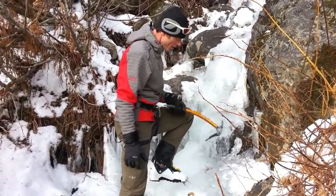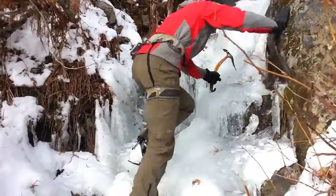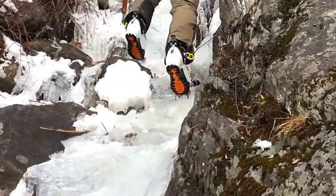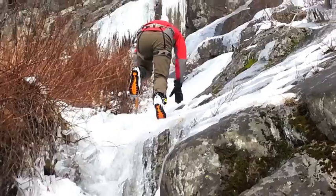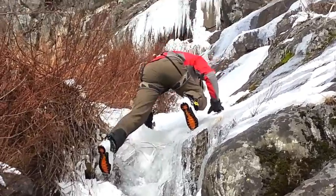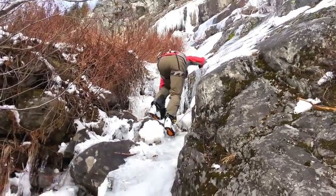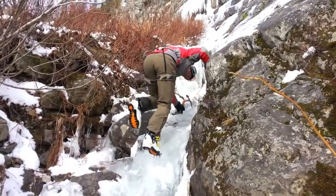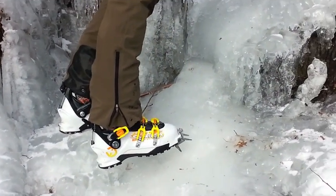I'm bringing an ice axe with me just in case, but you just have to work well with your front points. Here we go. We're on the way back now. That was that for the ice portion.